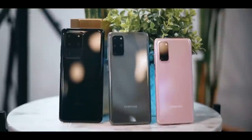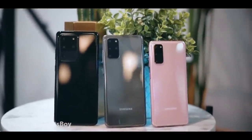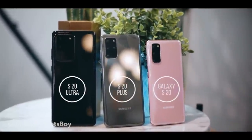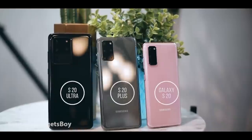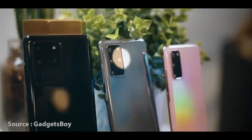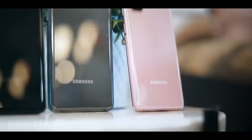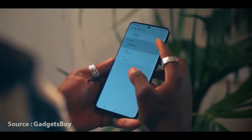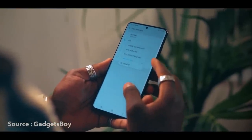As you can see, it's a normal version, it's a plus version. You can use it as a new device — the S20 Plus and S20 Ultra. It's also available for Samsung S20 Plus.